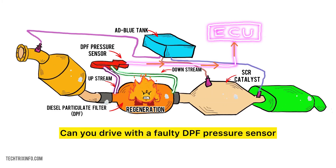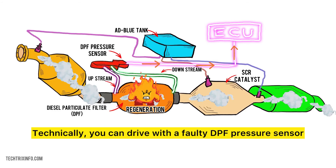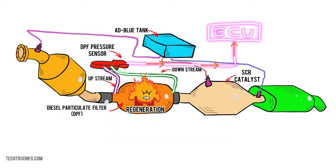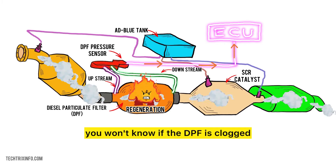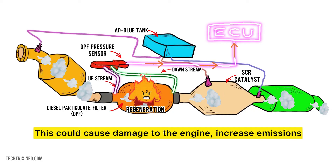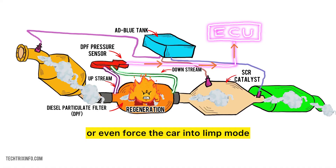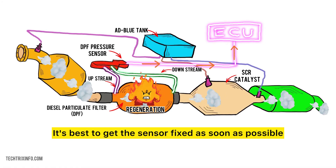Can you drive with a faulty DPF pressure sensor? Technically, you can, but it's not a good idea. If the sensor isn't working, you won't know if the DPF is clogged. This could cause damage to the engine, increase emissions, or even force the car into limp mode. It's best to get the sensor fixed as soon as possible.